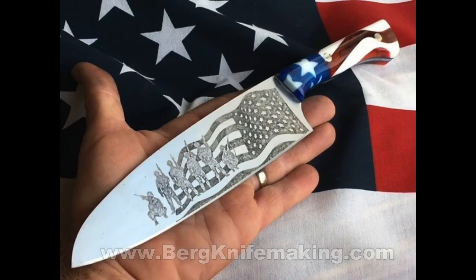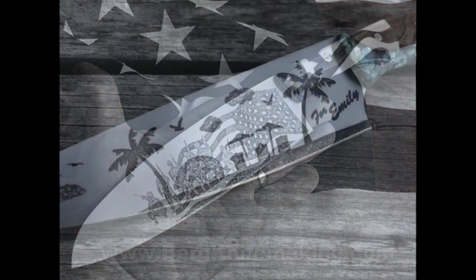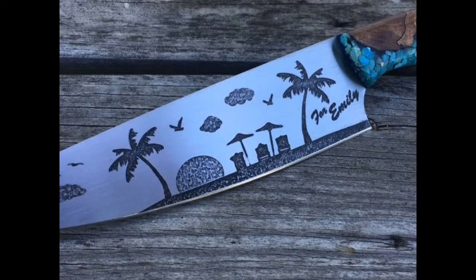These are just examples of some of my etchings. Most of these were done over the past season. All right, so here we go.